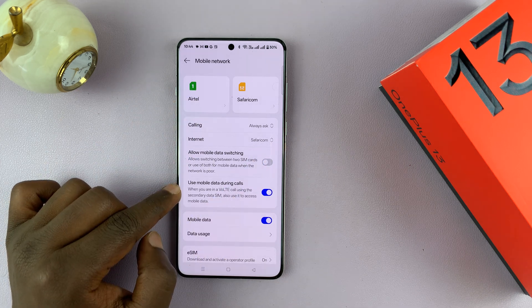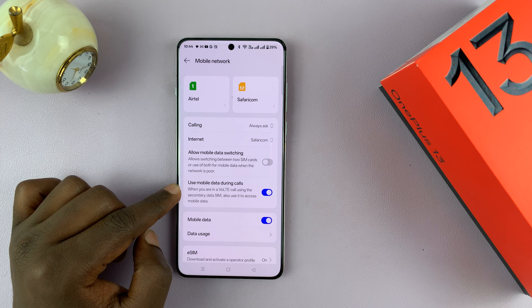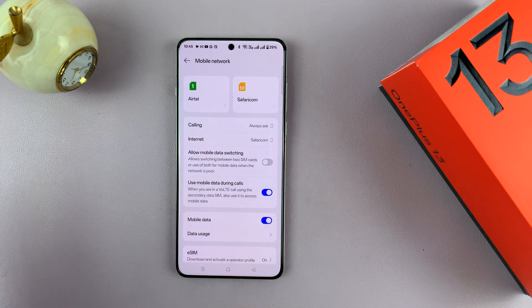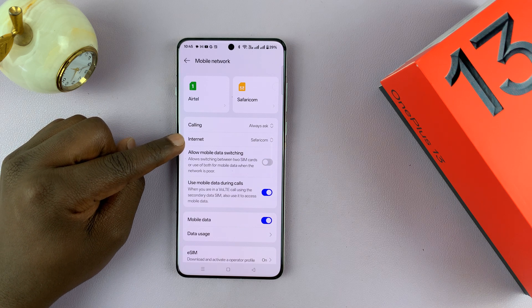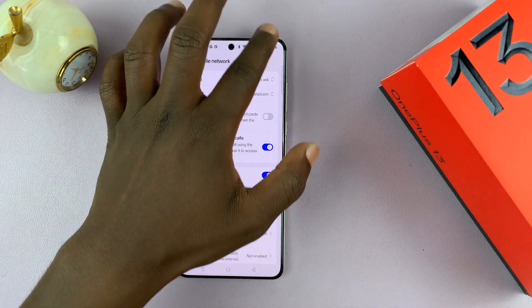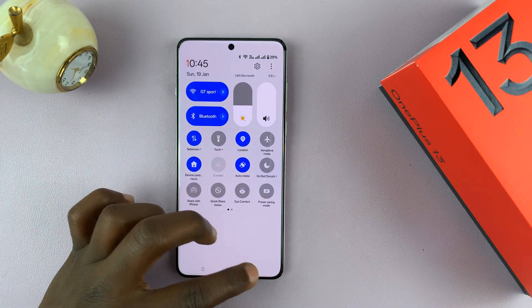You also have Mobile Data During Calls — do you want to access mobile data during calls? You can only do this if you have a SIM card capable of at least 4G or 5G and you're in an area with 4G network minimum. If you don't want it, you can turn it off; if you want it, you can turn it on. When you turn it on or off, it's tied to the default SIM card for your mobile data connection. You can also toggle mobile data on and off from here.